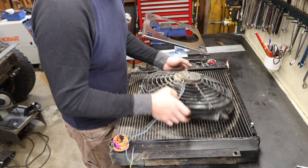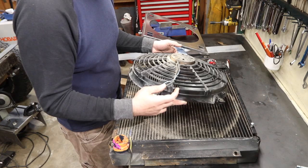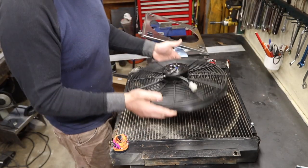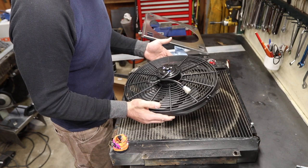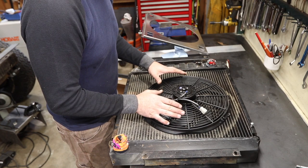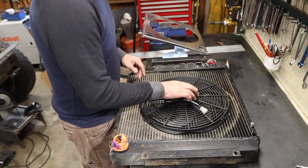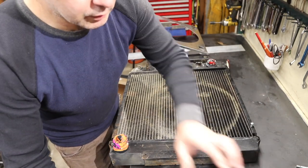Nothing wrong with this Flexi-Lite fan, but it is kind of deep — it's like four and a half inches. This is my new fan from Leo, with a much slimmer design. If I were to mount this on, I'd have zero problems with clearance now, but I want a shroud because it takes more surface area.